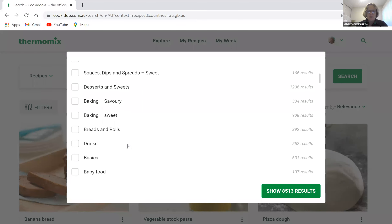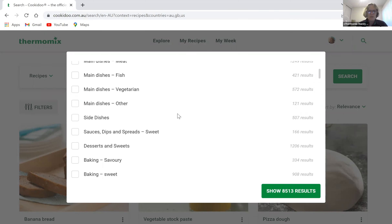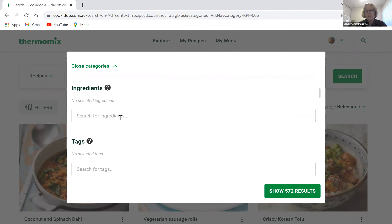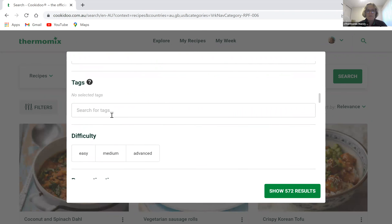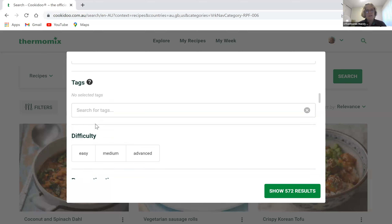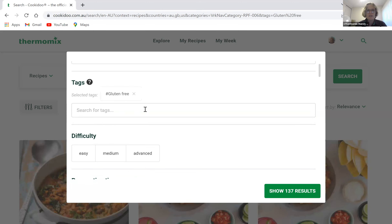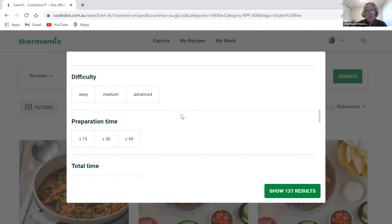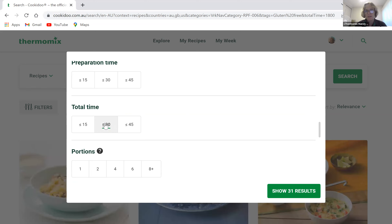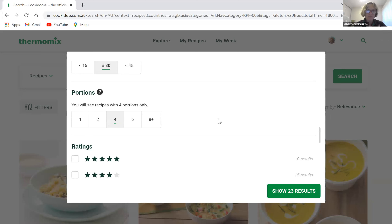You can look at other filters — starters, soups, pasta and rice dishes, main dishes, side dishes, and more. Let's go with main dishes, vegetarian. Then if there's an ingredient you want to use up from the fridge, pop it in here. You can add a tag like gluten-free or dairy-free — just remember that gluten-free will remove all pasta dishes, though you can get around that with gluten-free pasta, zoodles, and so on.